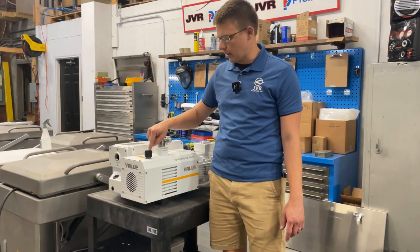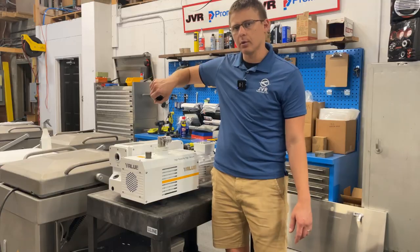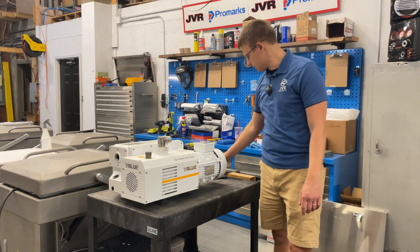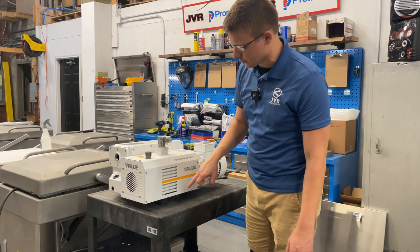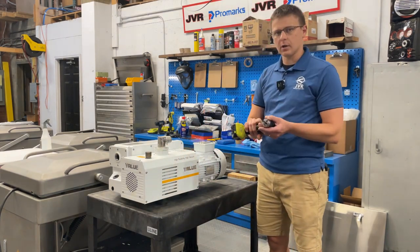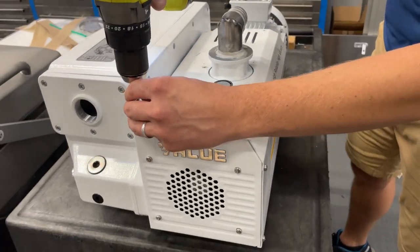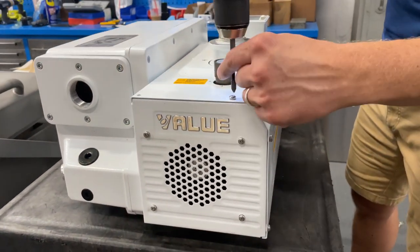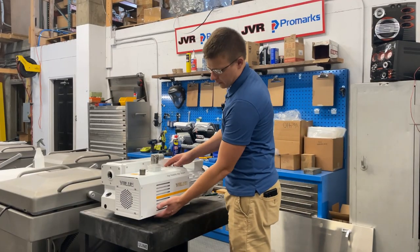This cap is just held on by pressure, so get a firm grip on it, wiggle it back and forth, and pull it right off. Set that aside. Next, we're going to take the shroud off, which consists of eight Phillips head screws — four on the left side, four on the right. Using a drill will make your life a lot easier.